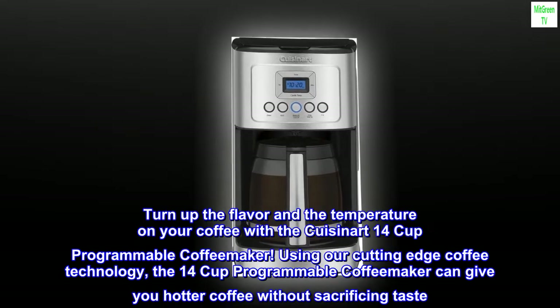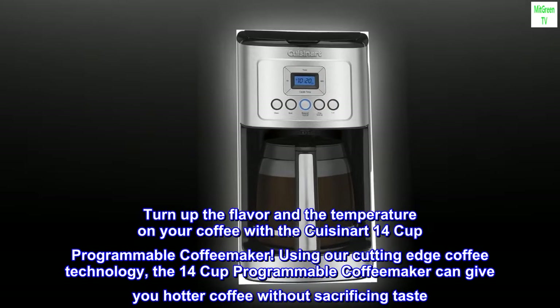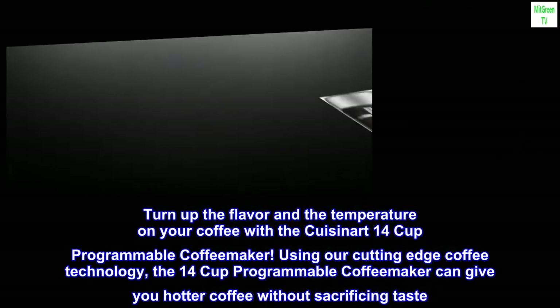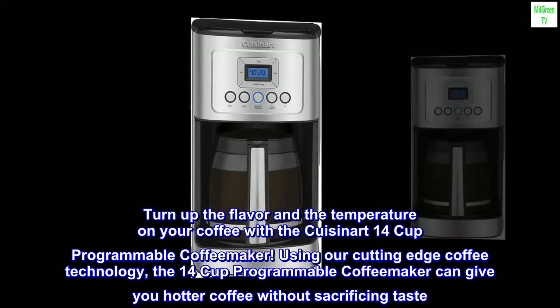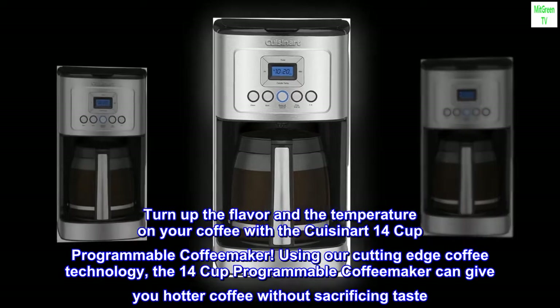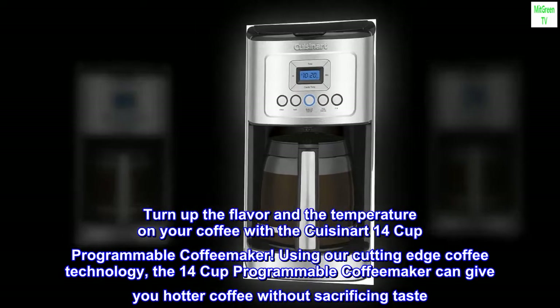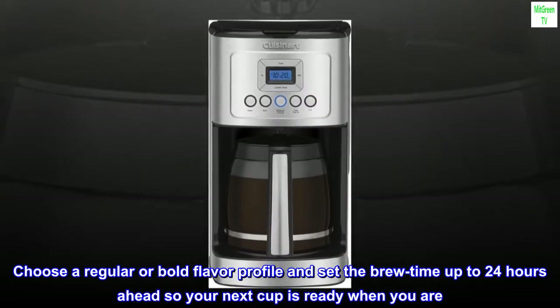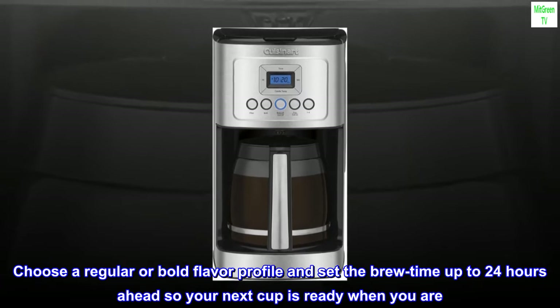Turn up the flavor and the temperature on your coffee with the Cuisinart 14-cup programmable coffee maker. Using our cutting-edge coffee technology, the 14-cup programmable coffee maker can give you hotter coffee without sacrificing taste. Choose a regular or bold flavor profile and set the brew time up to 24 hours ahead so your next cup is ready when you are.